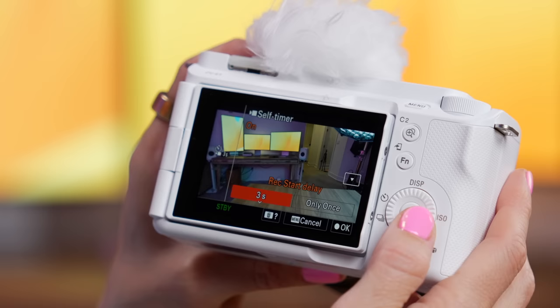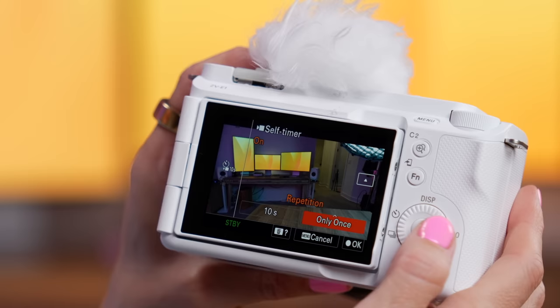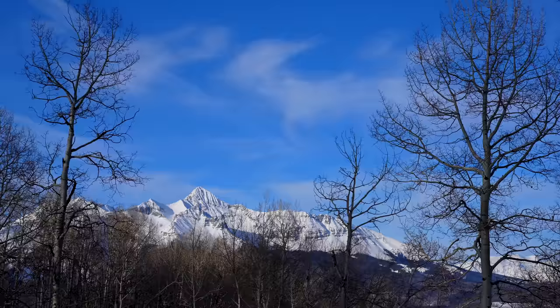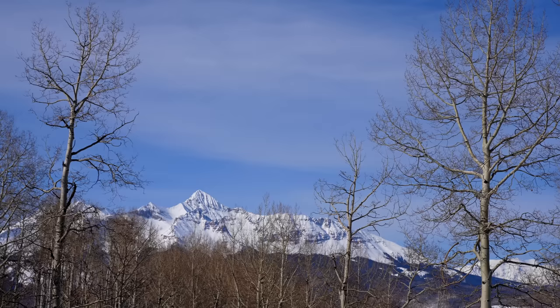This also has a self-timer — you can set a timer for three seconds, five seconds, or ten seconds, and have it repeated or only once. I'm going to do it once at three seconds and flip the screen around. Something else that is cool is they have an S&Q setting — Slow and Quick. This gives you a really quick way to jump into slow-motion videos or time-lapses. I did shoot a little time-lapse here in Colorado in Telluride and I love shooting time-lapses. It was so simple and easy to do. You can shoot 60 frames a second, up to 4K 120 and HD 240, though those will actually be coming out later at launch. If you do want to shoot slow-motion videos up to 240, you can do that on here.